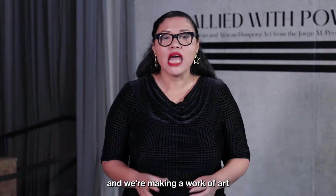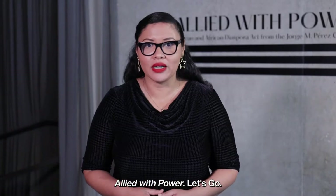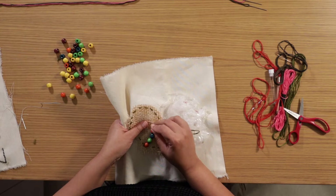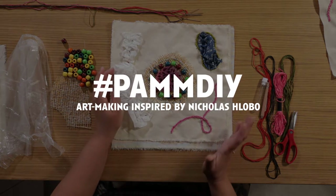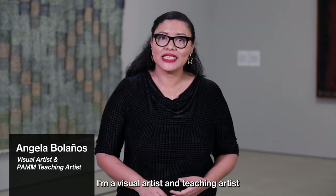Today we're making art in the galleries, creating a work of art inspired by our current exhibition, Allay with Power. Hello friends! My name is Angela. I'm a visual artist and teaching artist at Perth's Art Museum Miami.